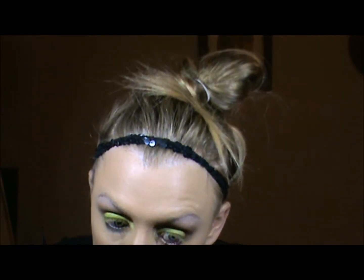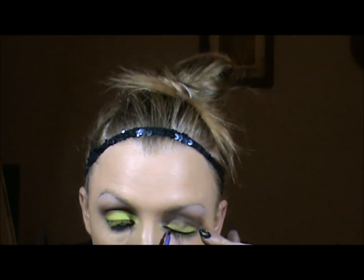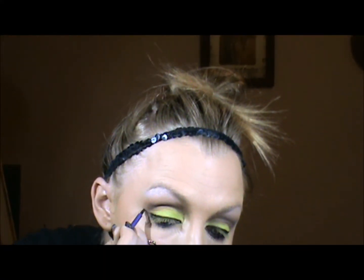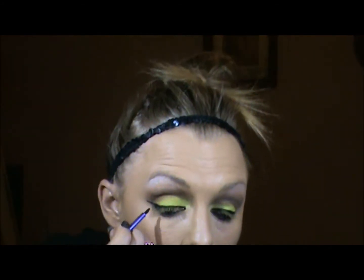Now for the liner, I'm going to use a black gel liner in the waterline and also right at the lash line. Rihanna has a really strong liner in this picture. Now if you find it easier to use a liquid liner, you're more than welcome to use that here — it's no problem.